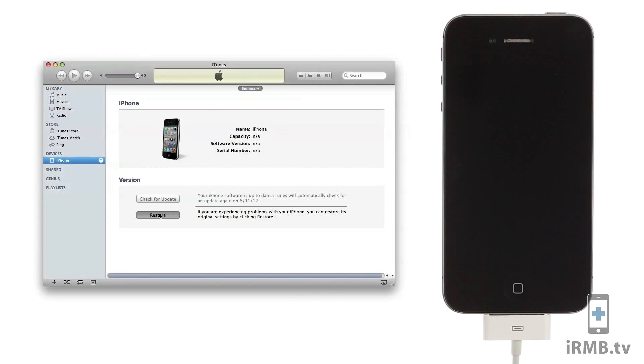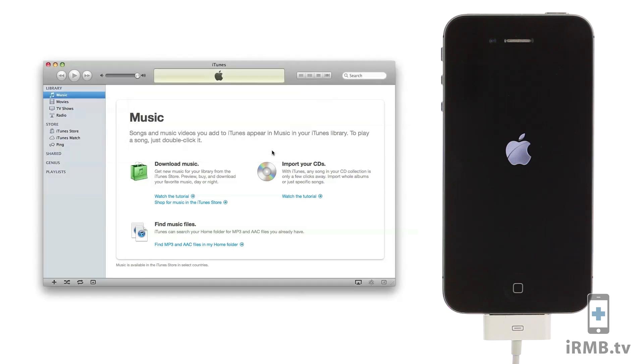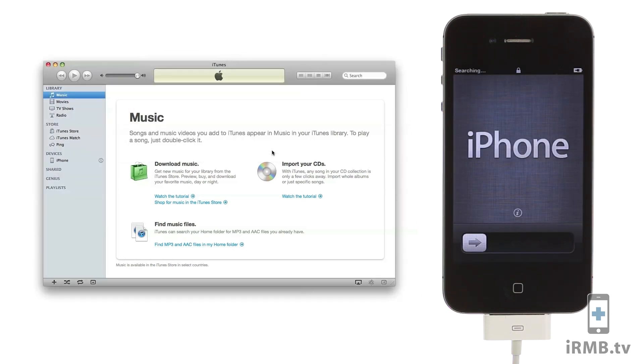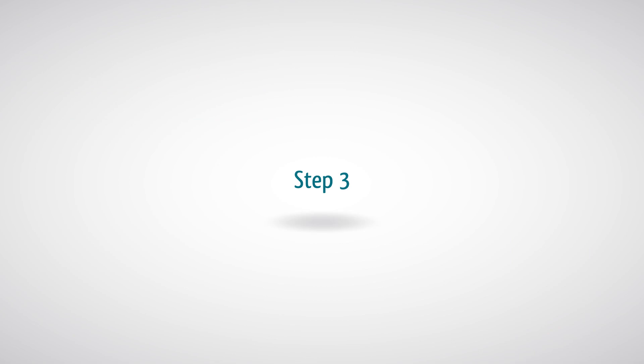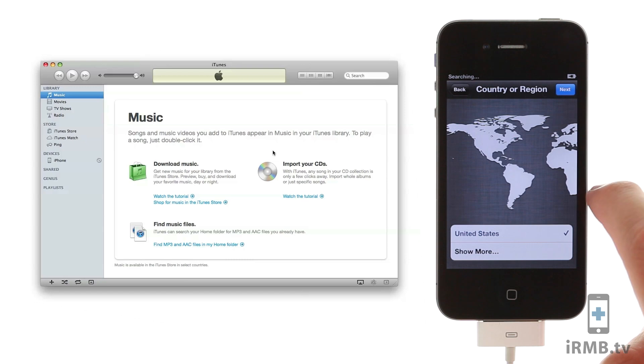Restore and update to iPhone 5.1.1 version. Pass the activation screen on your iPhone and on iTunes.